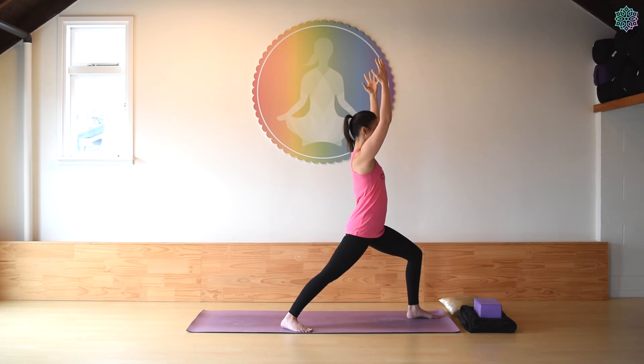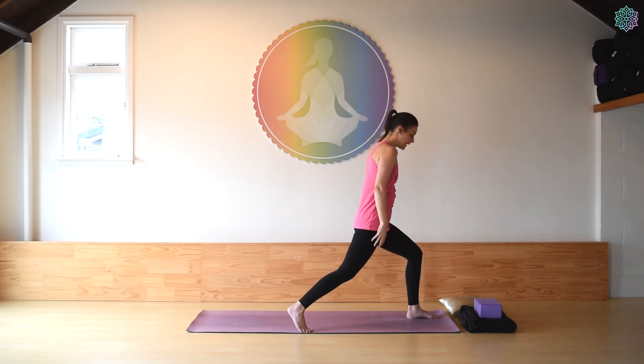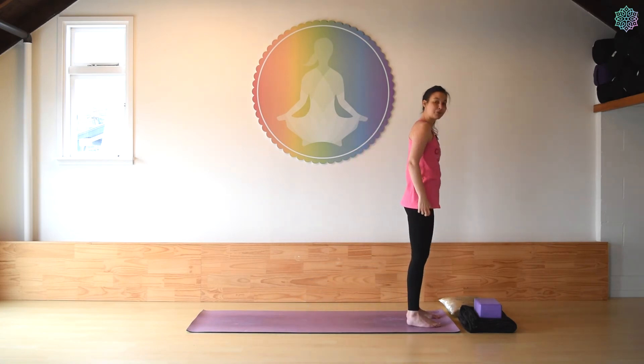A few more breaths here. Then we're just going to bring the arms down, lift that back heel, and step back to the top of your mat. Maybe give it a little shake out and we'll do the other side.